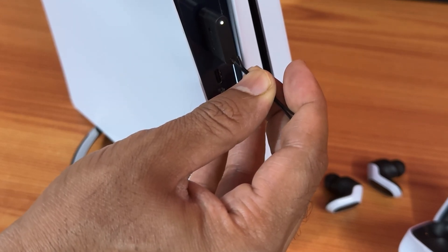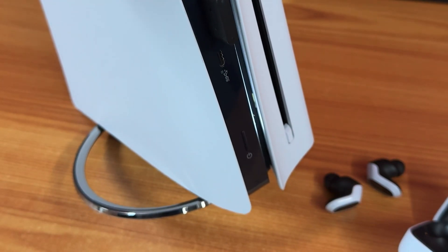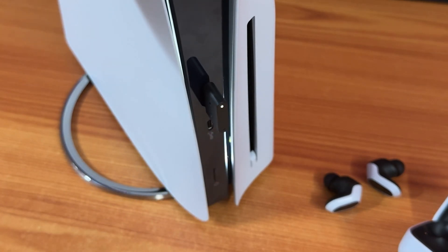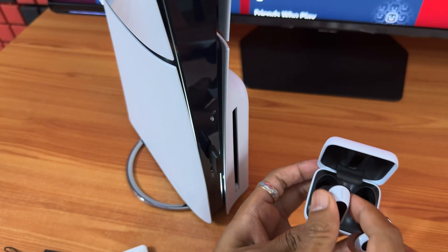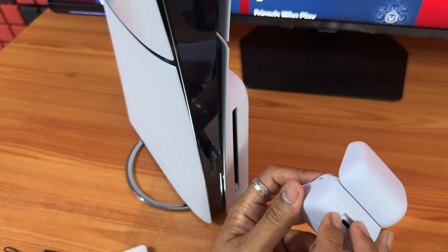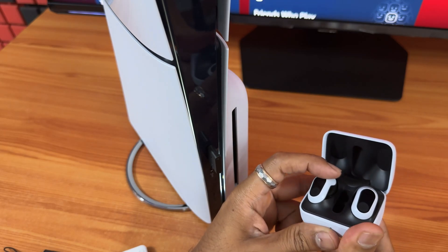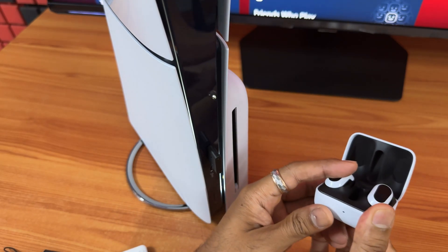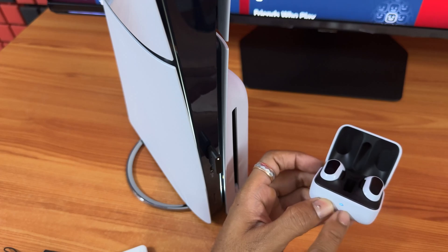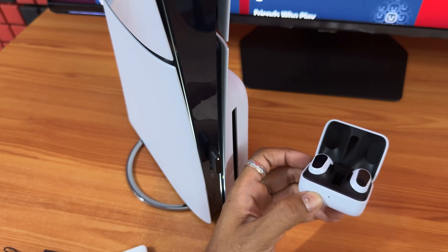After pressing and holding, it should start flashing again. Take it out when it is flashing — now it is in pairing mode. You need to press and hold until it turns blue. So press and hold for some seconds. The blue light flashing means it is in pairing mode. Now both the transceiver and the earbuds should connect.